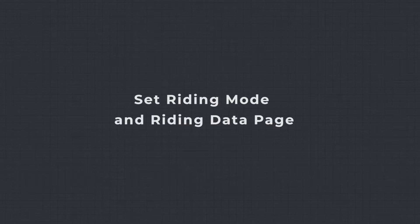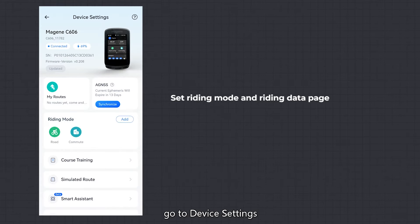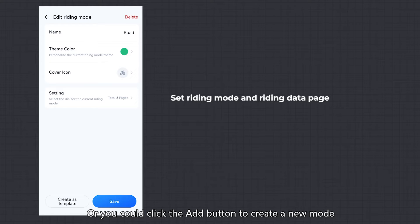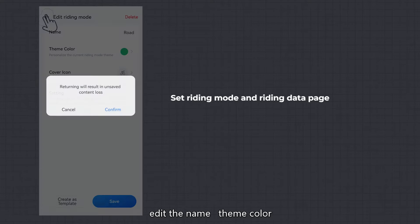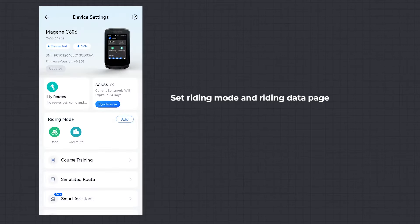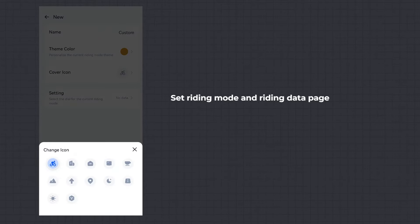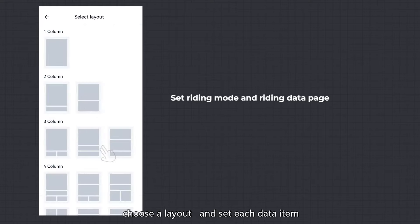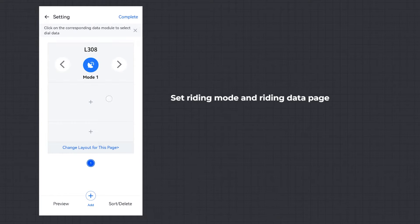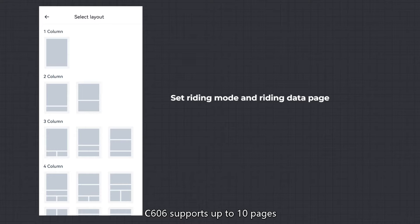Set Riding Mode and Riding Data Page — Instructions: in the OneLapFit app, go to device settings and click on an existing riding mode, or click the Add button to create a new mode, editing the name, theme color, icon, and data pages. Click Setting to change the layout for a page, choose a layout, and set each data item. You can add data charts or function buttons. Click Add to add pages with different layouts. The C606 supports up to 10 pages.